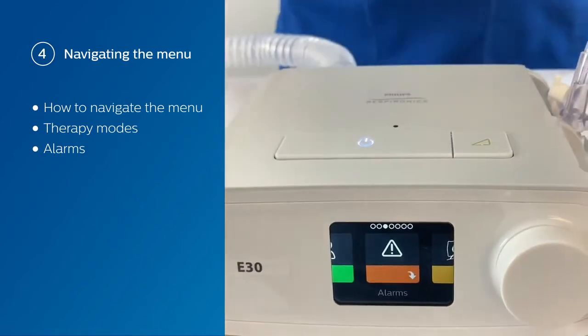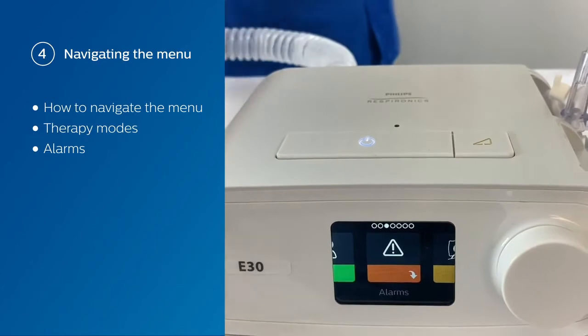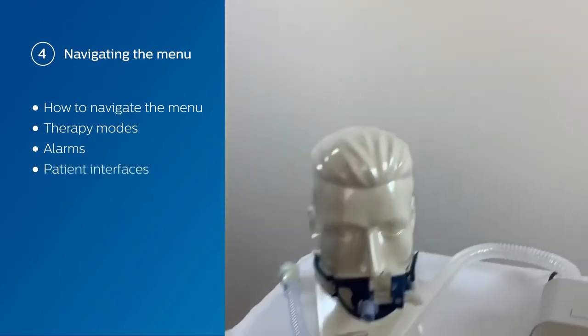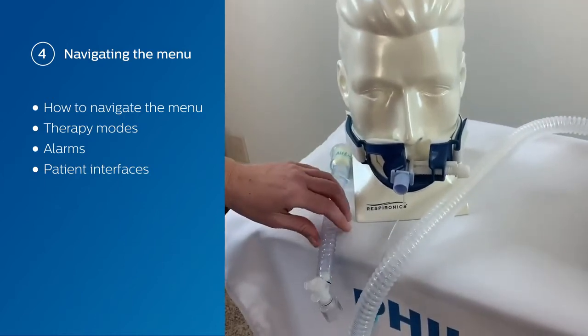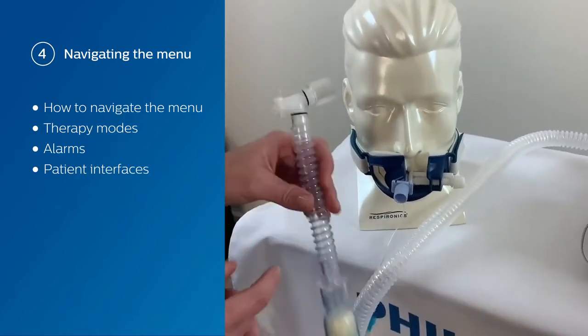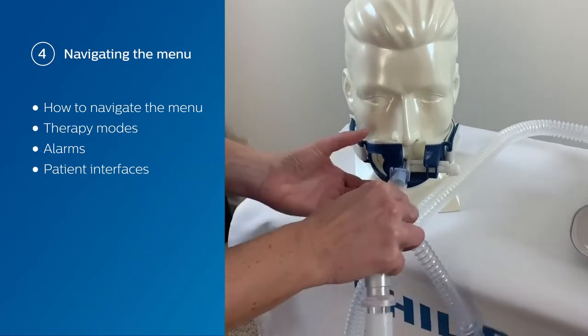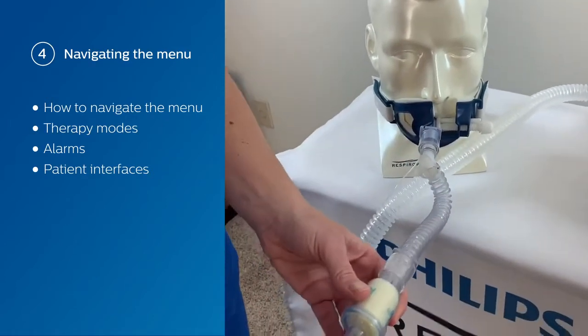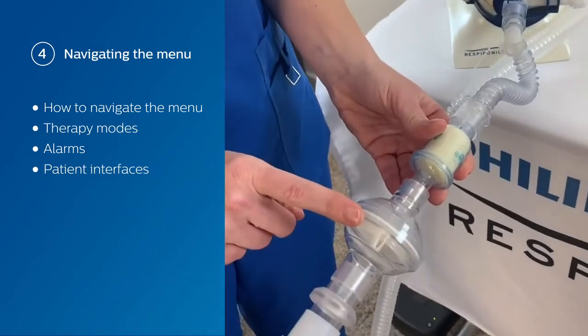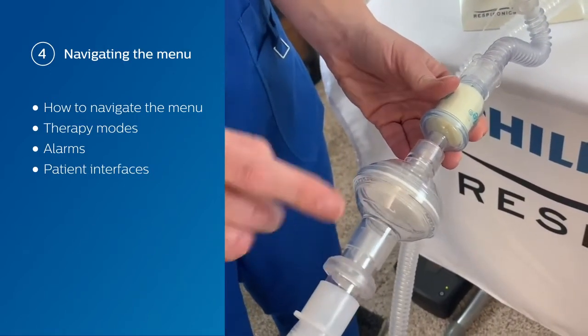We are ready to start therapy. Let's take a look at how we can set up the circuit with a number of different patient situations. In this case, we've got an intubated patient. We can connect a tracheostomy adapter with an HME, and that can connect easily to the circuit that we already have with our bacterial viral filter and our exhalation port.